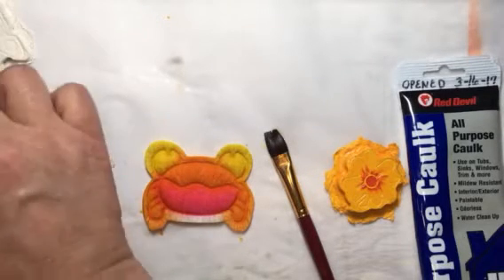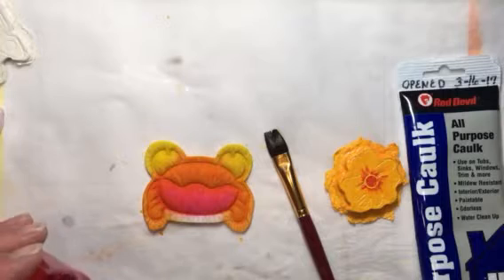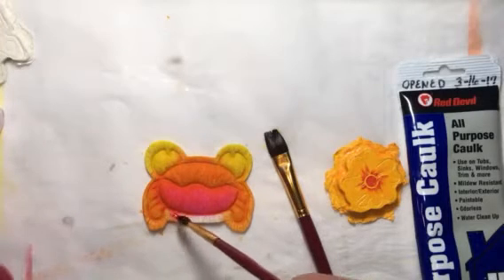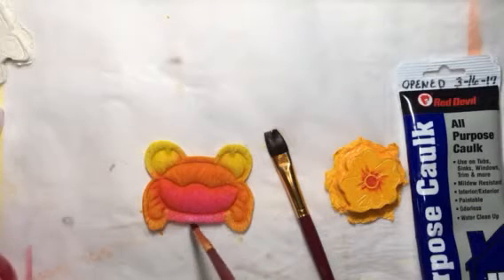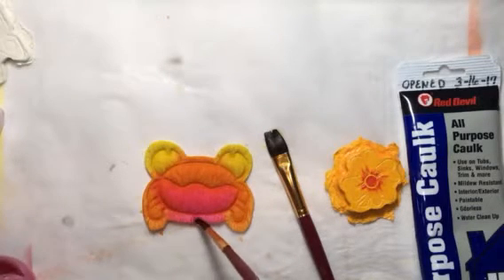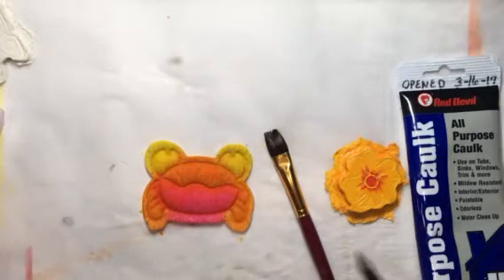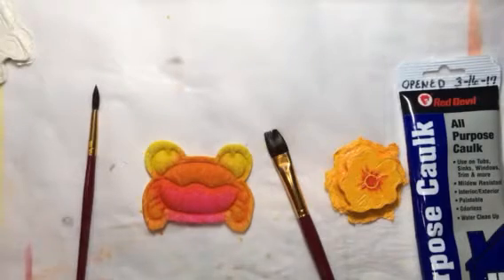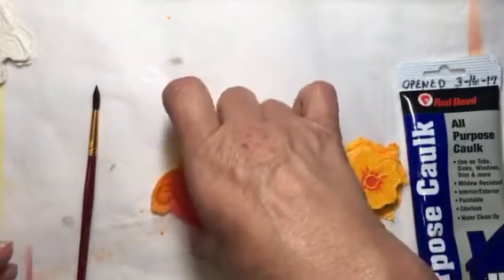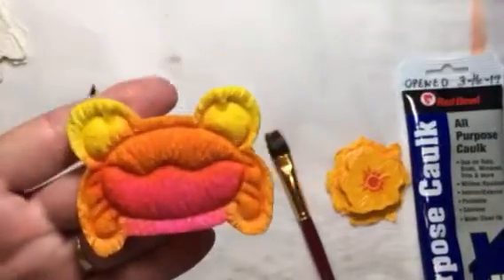That's another nice thing about the toilet paper embellishments: when you use something that's very liquidy, it will soak in and bleed. I just love the looks of when things bleed together. And there we go — he's done, except that he has to dry now. This is what he looks like — isn't he cute? I just love him.